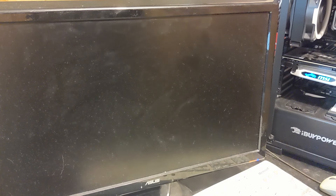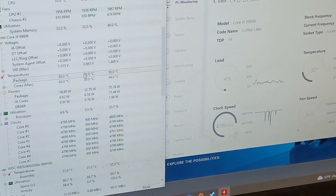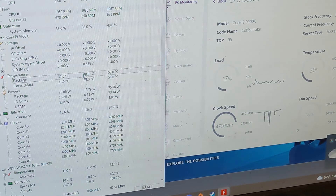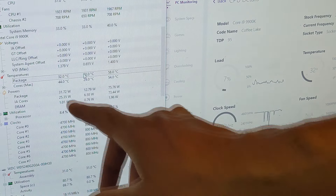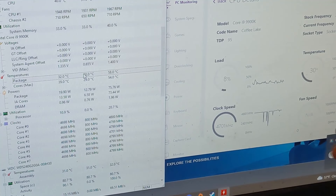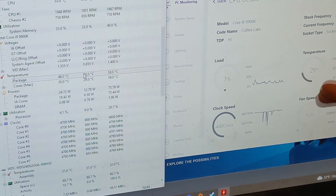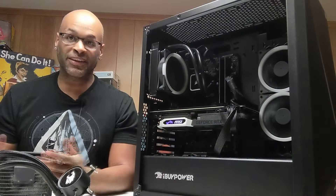Let's save these BIOS settings, jump into Windows, and check CPU-ID one more time now that we've replaced everything. Back in Windows, checking the temperatures again - we're not only getting 30 degrees, we're actually getting under 30 degrees at idle. This is absolutely fantastic. I'm glad it was as simple as swapping out the AIO with another one. These temperatures are absolutely great, so I'm just going to call the client and let them know it's ready to pick up.